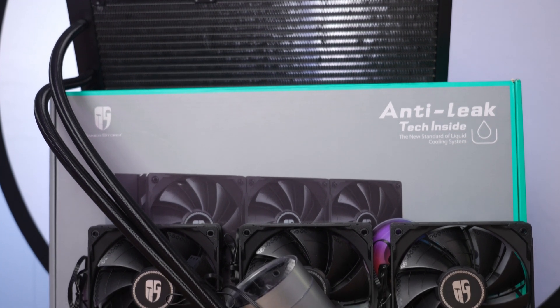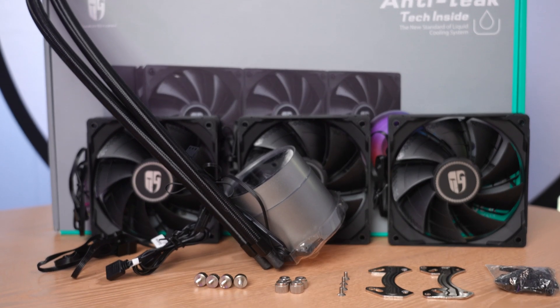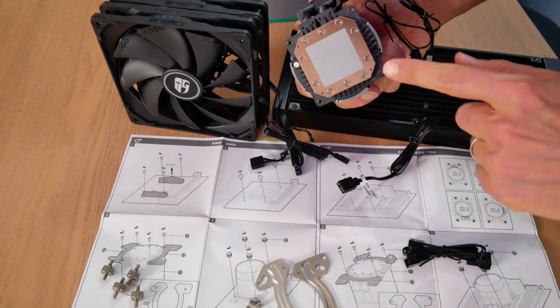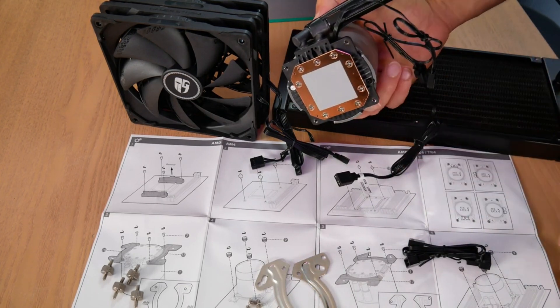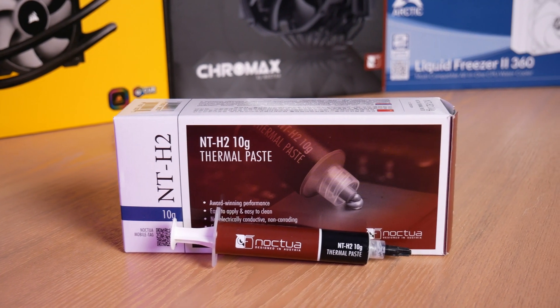Here's what you get in the box with the 360 EX. Note that it's compatible with a wide variety of platforms from AMD and Intel. I'll be using the AMD AM4 platform to make things easy for the user. Deepcool pre-applies the thermal paste, as you can see here, although I will be taking it off because I'm doing an apples-to-apples comparison and using Noctua NTH-2.